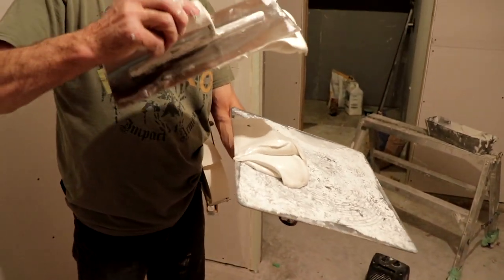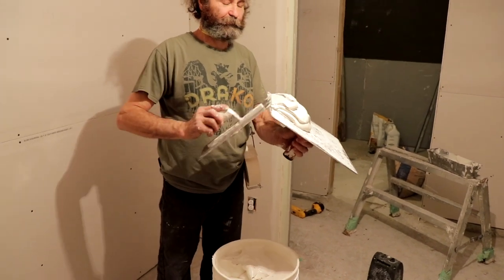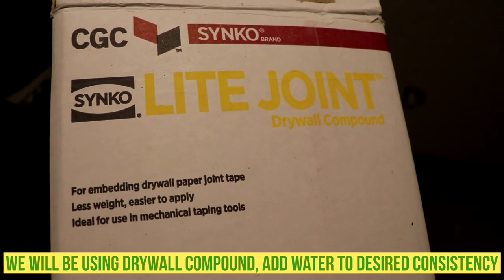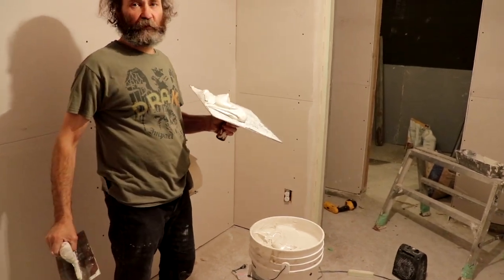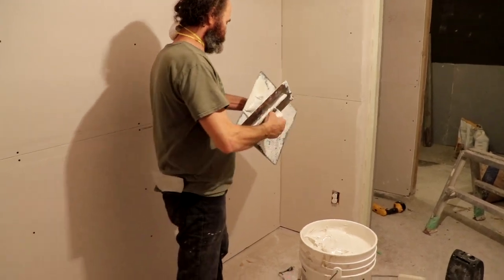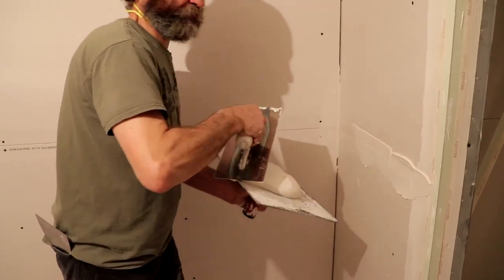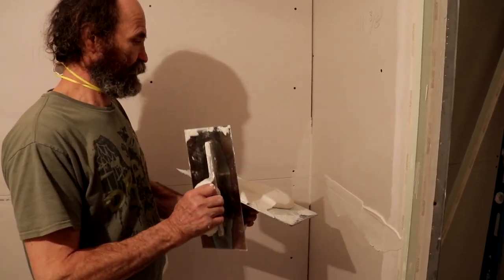You see the consistency of the mud — it's a little bit harder, because we want to leave a little bit of mud behind and we don't want to make a lot of mess. Here I show you guys, this is not gonna drop, and if you use a 4-inch knife the mud is good this way. I'm just gonna put some mud — for the tape you don't need to put a lot of mud, just enough to hold the tape on.